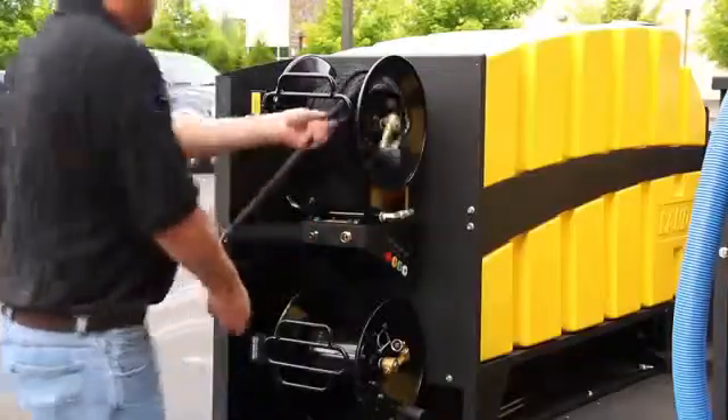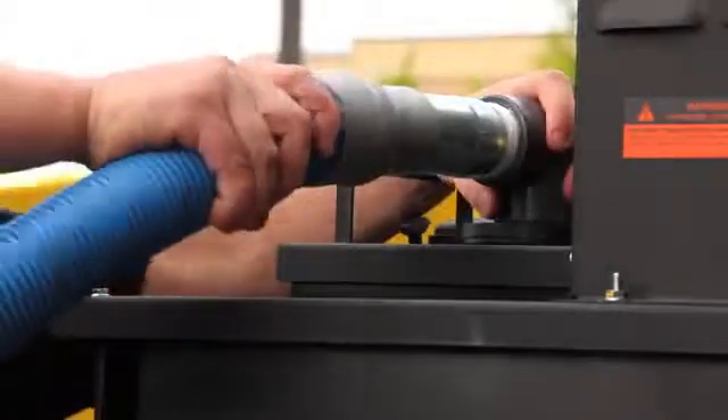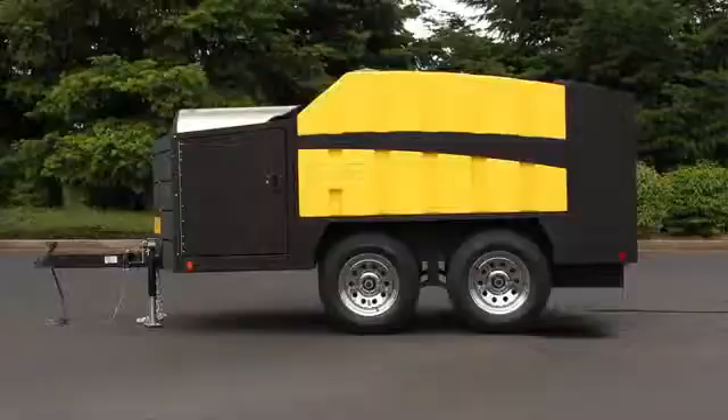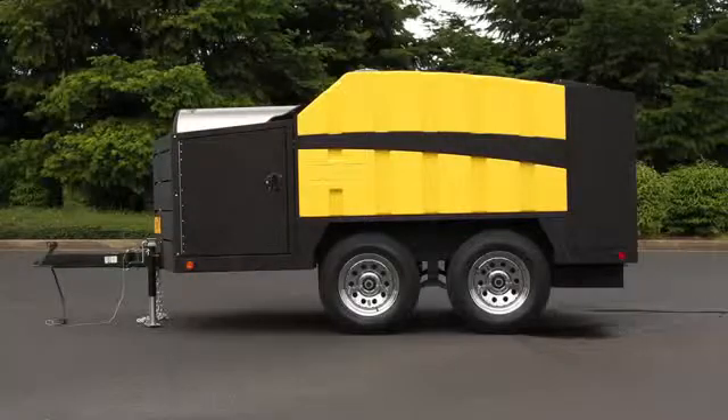All these little details are things that we pride ourselves on at Landa as being first in the industry with. We've always been known as the leader in innovation, quality, and reliability — and this integrated cleaning system offers that even more.